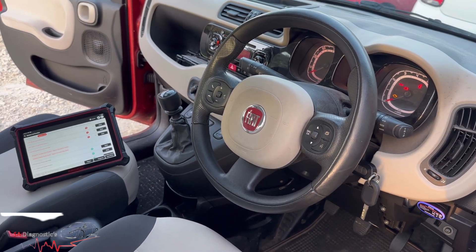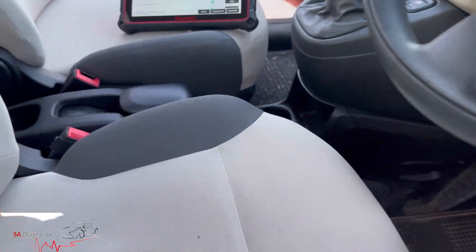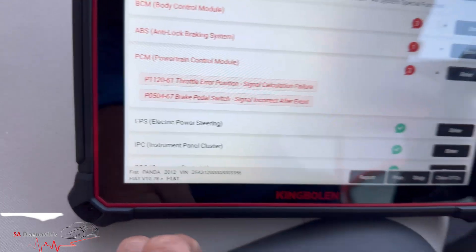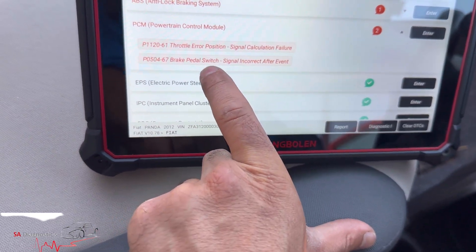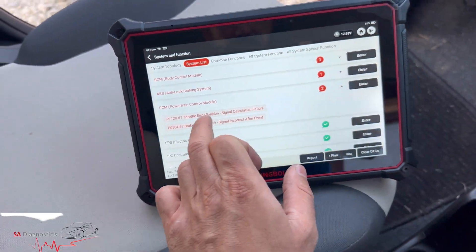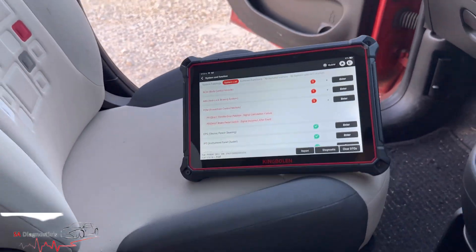Hello and welcome back to another video. In this video I'm going to go through this fault code that's been coming up — the engine management light has also been coming up. It's the throttle error position P1120.